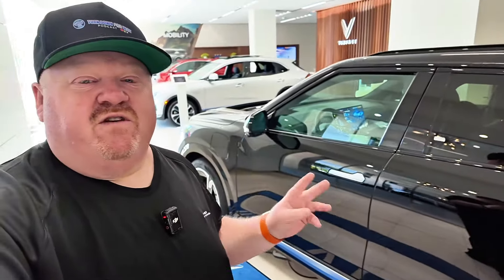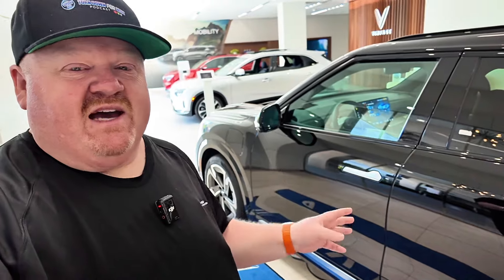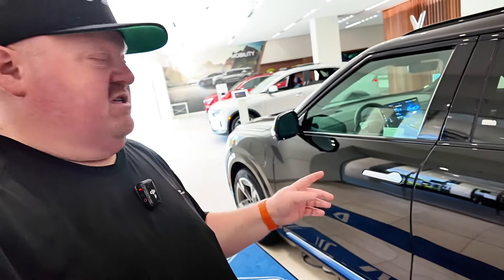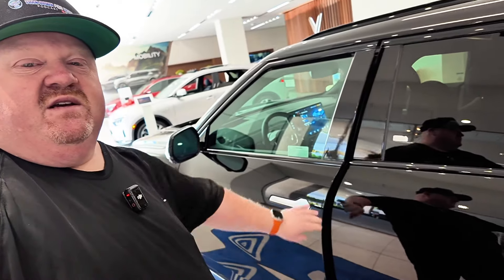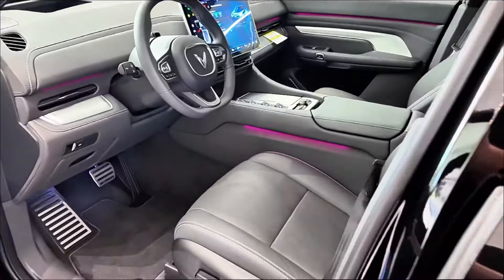VinFast has a storied history in terms of its development and evolution, but they have come a long way. This vehicle is packed with features — a lot of things I would love to see in my Lightning are included in the VF9. Starting with just how you open the door: you press right here and it pops open, then you can go inside. Let's take a look at the infotainment and then do a walkthrough of the rest of the vehicle.